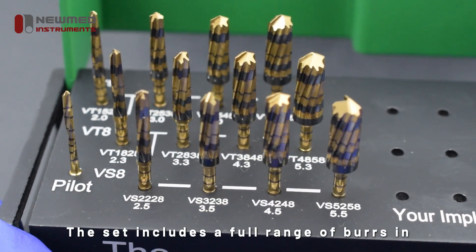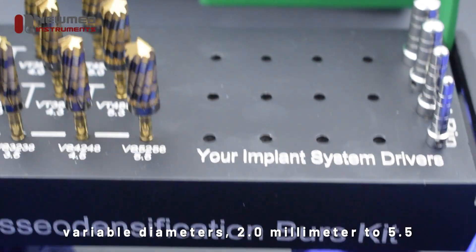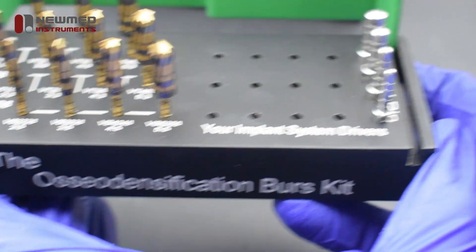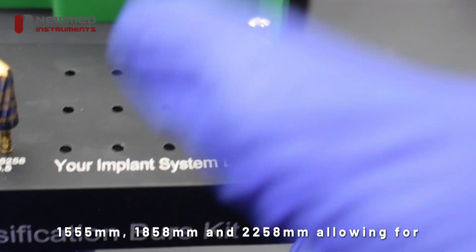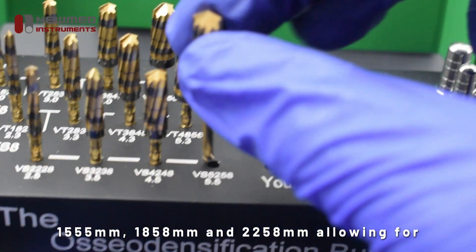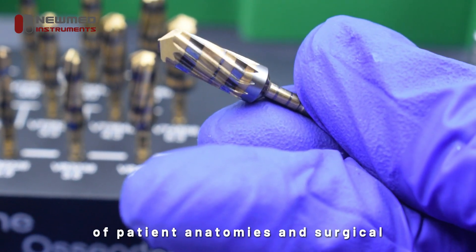The set includes a full range of burrs in variable diameters, 2.0 mm to 5.5 mm, and in three different lengths — 15-55 mm, 18-58 mm, and 22-58 mm — allowing for maximum adaptability across a wide spectrum of patient anatomies and surgical techniques.